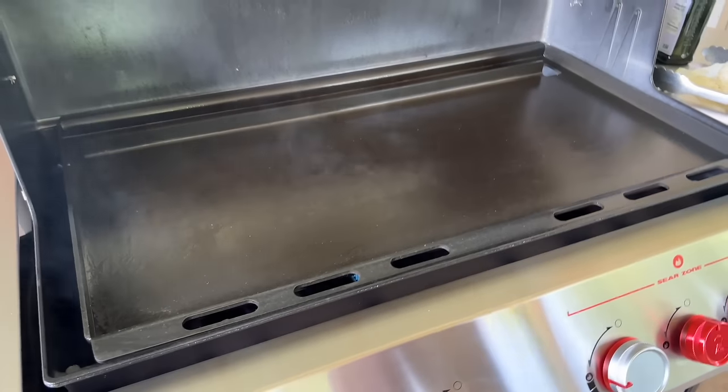So what that tells us is 500 to 525, maybe 550, might be the max on this — which is fine. That's extremely hot enough. The griddle is an afterthought on this unit. I couldn't imagine anybody buying this just to use the griddle only.